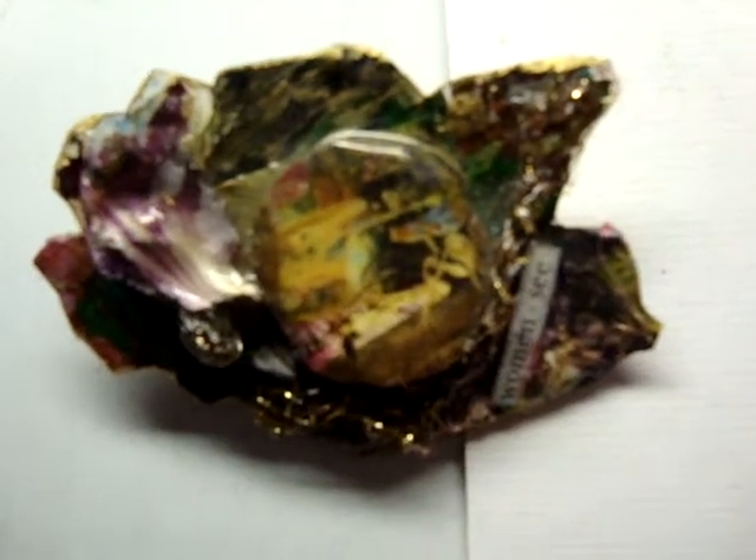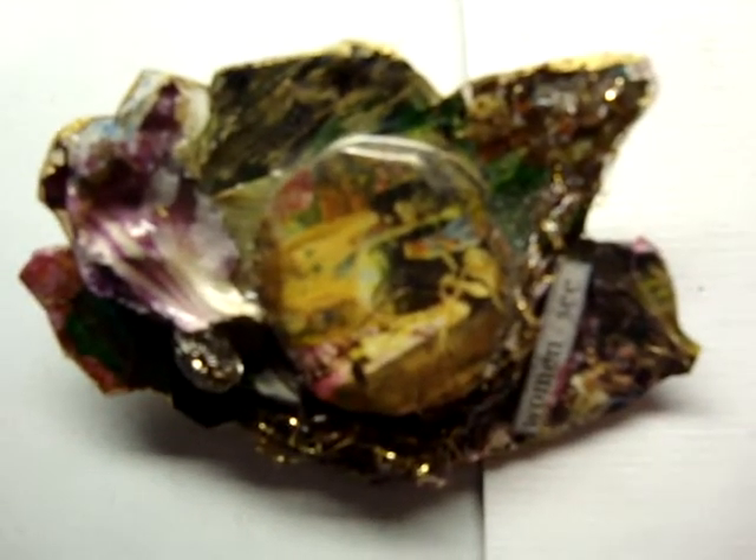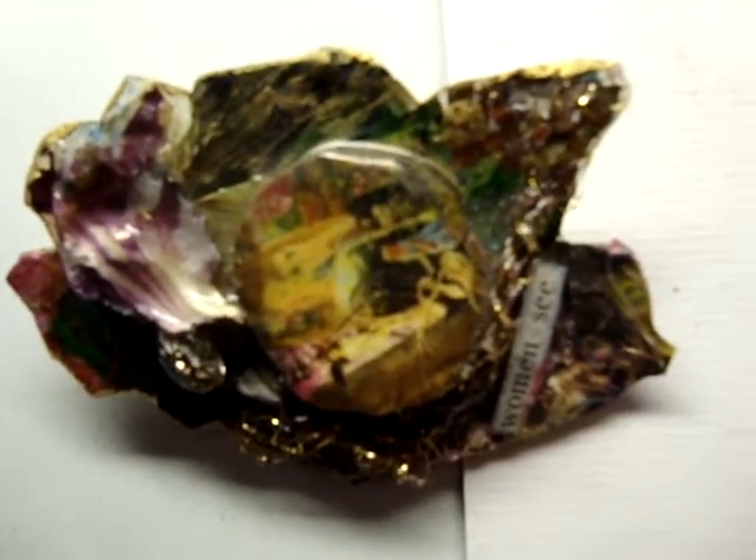This pin is interesting in how I made it. I used a piece of acrylic paint that had hardened on my palette — I scraped it off when it was dry. Then I collaged on top of it and used a real rose petal and one of my own paintings. You can see it, and there'll be photos of this too.